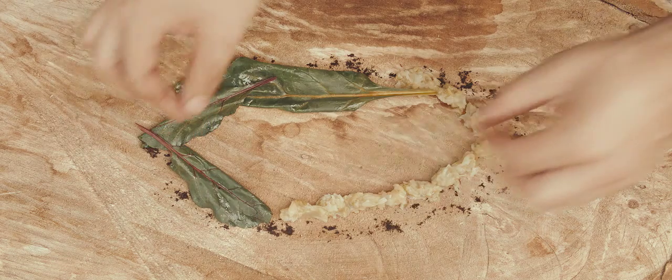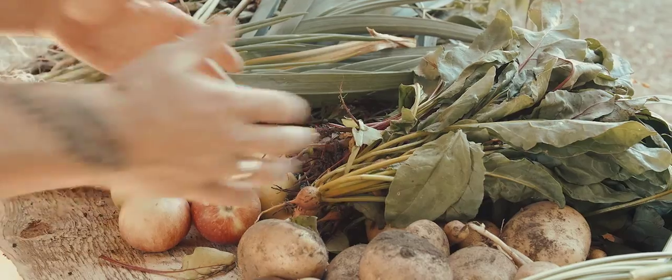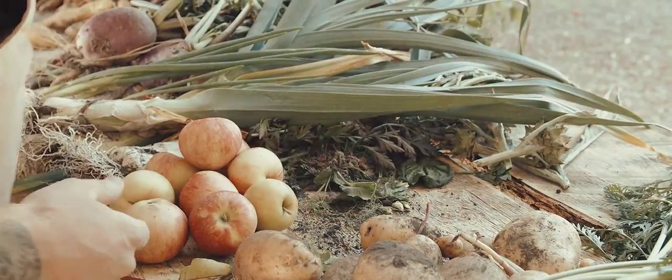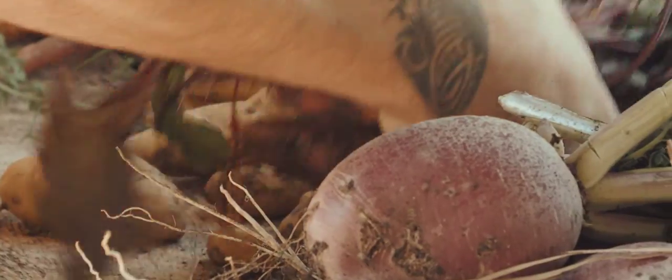The hyper-local and the seasonality is just so critical. When something's ready, sometimes we miss it. We're planning all the way through from spring right until March — what we're going to have for you from the fields.